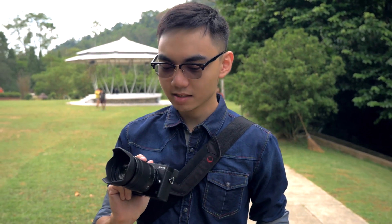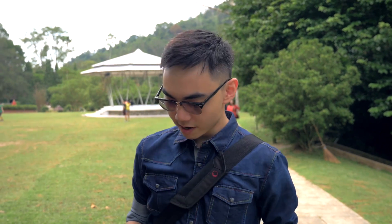Oh, hey! Jason here again. Right now I'm testing the new Panasonic GX85, and I'm going to show you the new features.